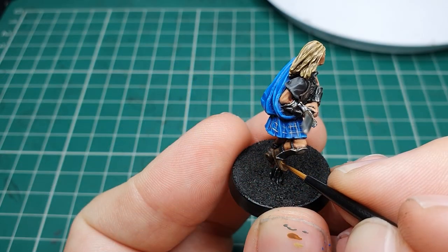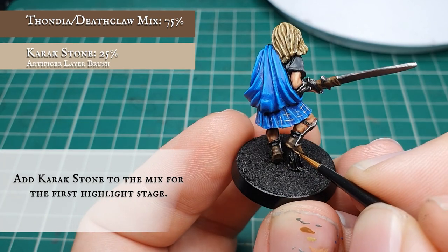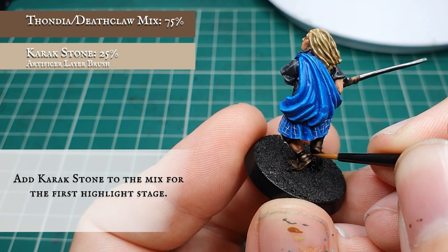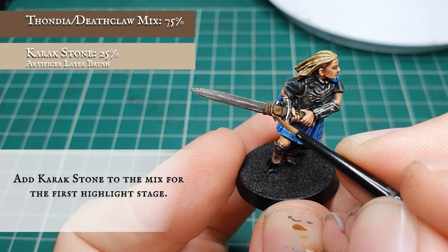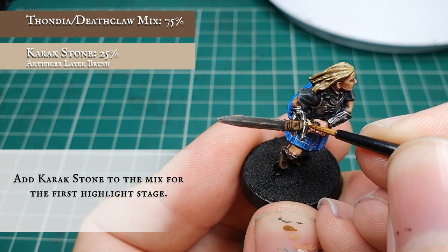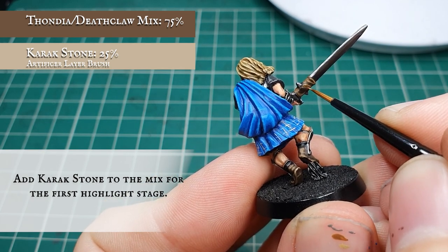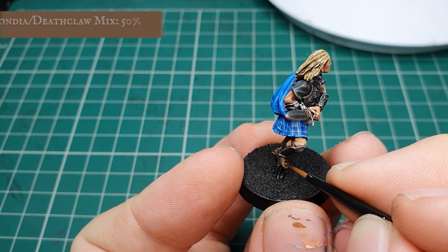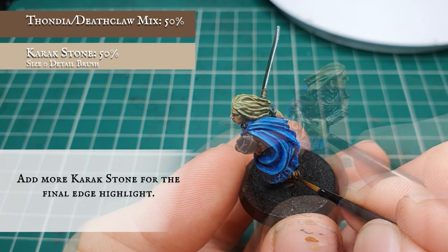Now we're going to highlight by adding some Karak Stone to the previous brown mix. The Karak Stone will just further enhance that look of aged old leather that we want to achieve with this model. Finally, apply a fine edge highlight by increasing the amount of Karak Stone to an approximate 50/50 split with the original base coat.